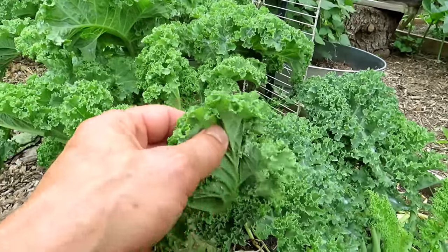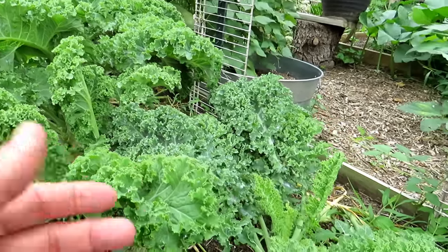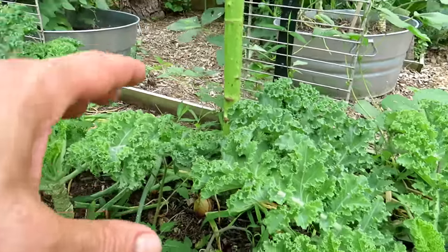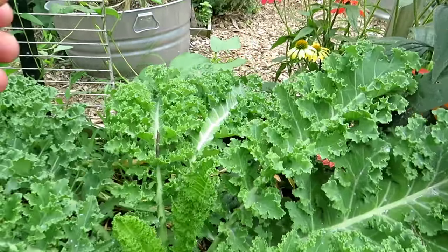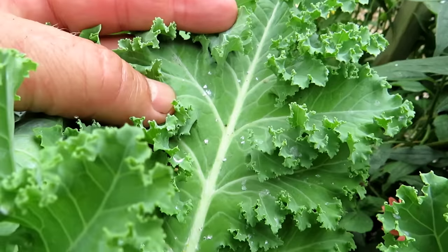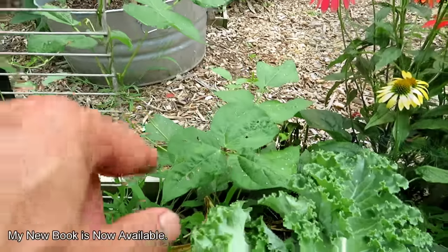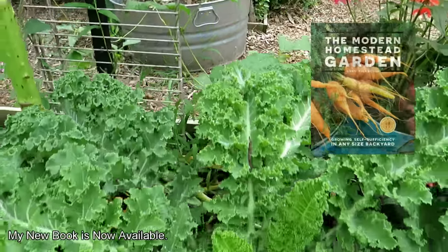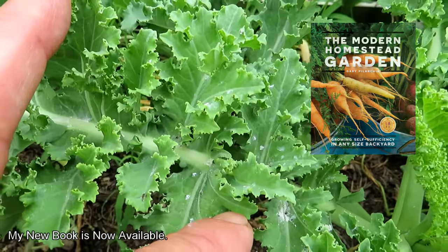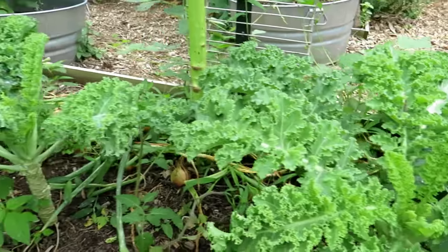I want to make sure the soap and oil doesn't do any damage. I picked kale because the leaves are really thick. Kale, cabbage, broccoli, cauliflower, kohlrabi — the brassica families can probably handle this higher soapy detergent concentration. You might be able to use a more mild soap, but it's the soap and neem oil combination. I also went around and sprayed some bean plants, cucumbers, and squash just to see how the soap and neem oil does on those.